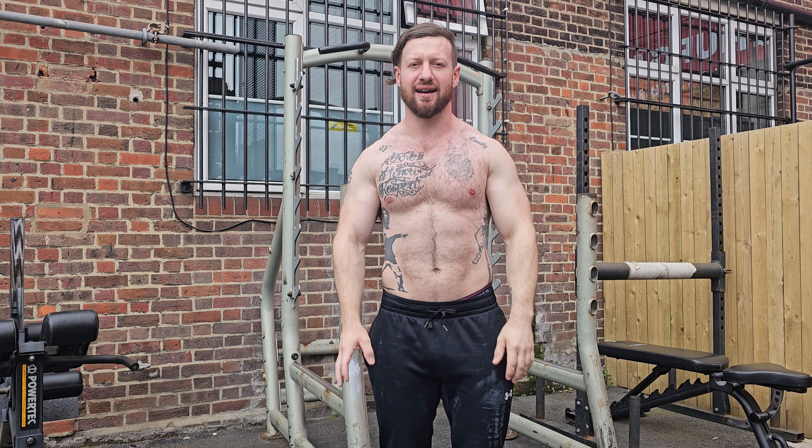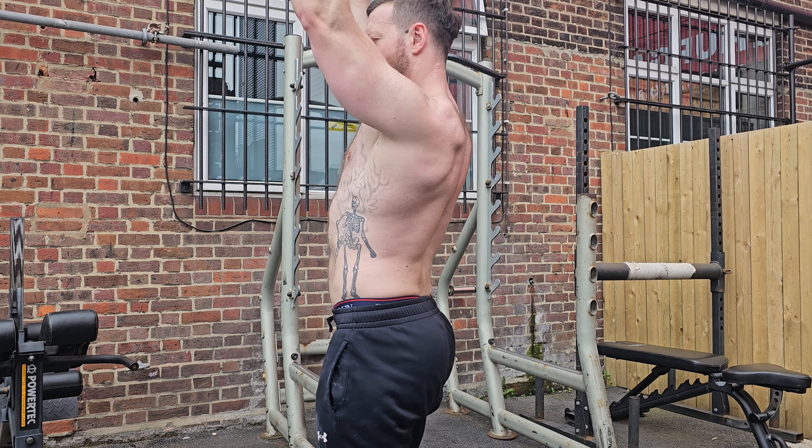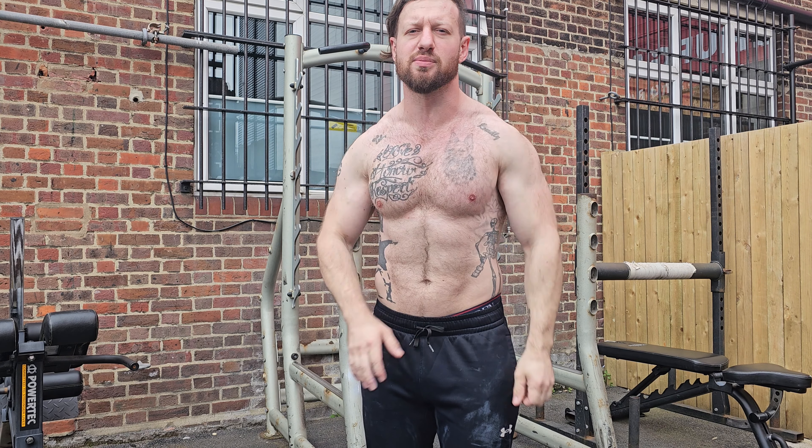These are the muscles that pull your scapula — your shoulder blades — down and back. And essentially that's all we're trying to do: pull the shoulder blades down and back. We're not trying to use your arms much at all.